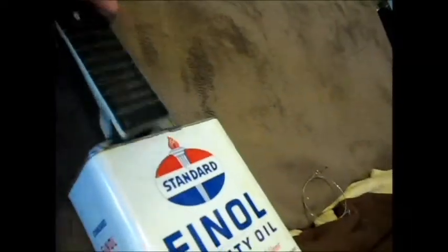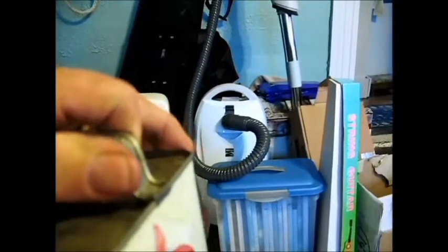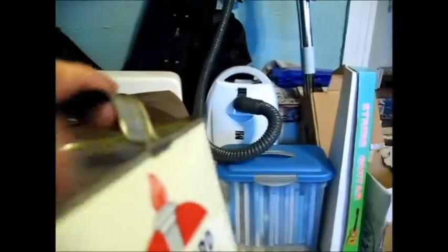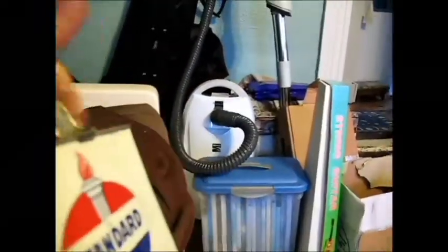Next thing I was going to do is remove this handle because this fits on here just like that. One thing I noticed about this handle is that it's actually not even really attached there — it's almost like it's clamped on. You just wiggle it a little bit and it comes right off. I don't even have to cut anything at all. I'm almost wondering if I bent that a little bit, I could just slide it over. I think I'll try that. That would be cool if I could.